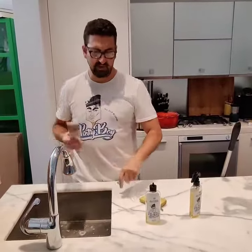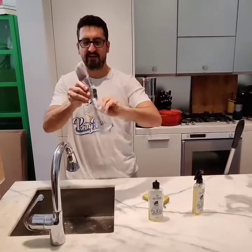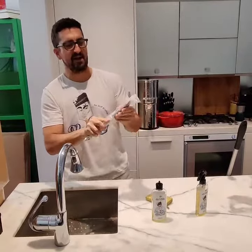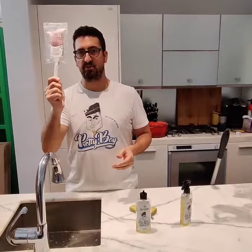Then you can either wrap it in plastic wrap, but today I have Brush Baggy — it's a great product. It keeps the brushes and rollers wet up to two weeks. Put it inside, seal it, and just leave this overnight. Come back in the morning, take it out, and use a wire brush to clean it. This is the way you deal with a damaged brush — let the Pretty Boy sit on it.